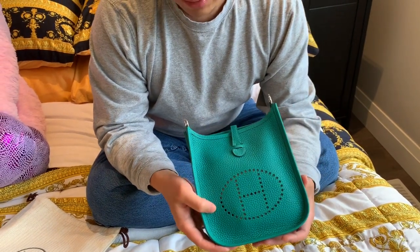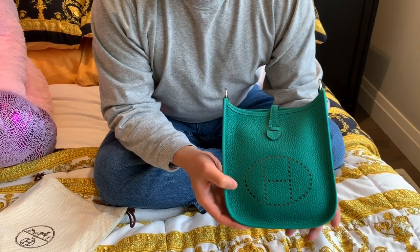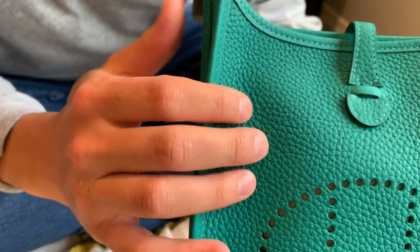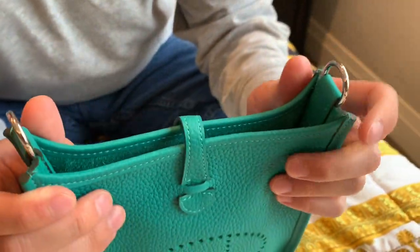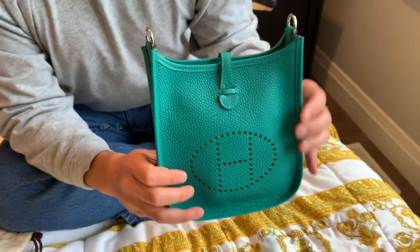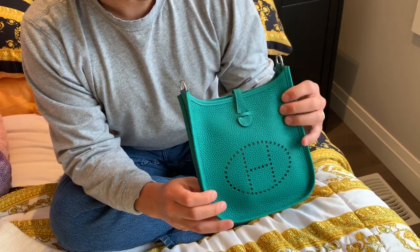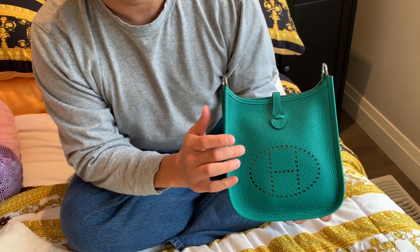This is also in the Taurillon Clemence leather. It is kind of a drained bubble leather with a bit of texture to it. Nice feel on the hand. I believe this is actually the same leather that Hermes makes their luggage out of, so it's definitely a more durable, harder leather that's still nice and soft to the feel and still looks really great with the grain and the bubbles.